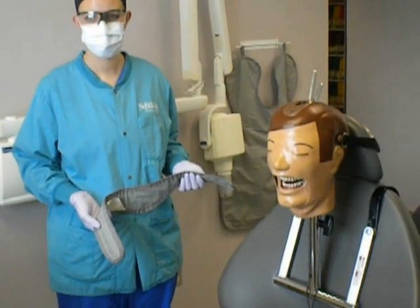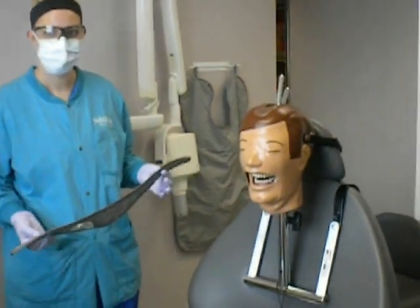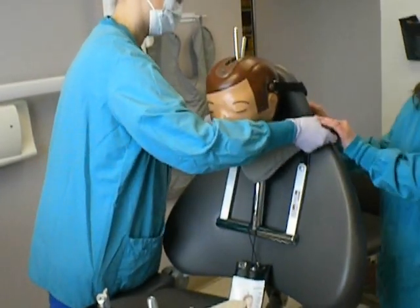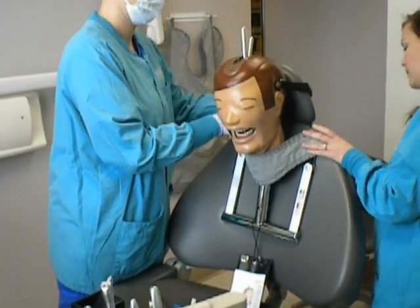Incisor and canine periapical. Before you start anything, remember to place a thyroid collar or protective vest on the patient to protect them from x-rays. Make sure the patient understands that they are not to move while the radiograph is being taken.